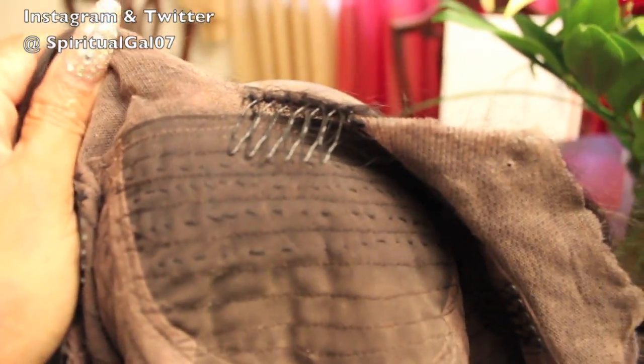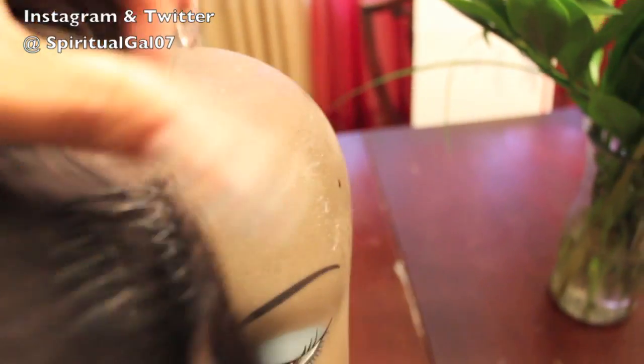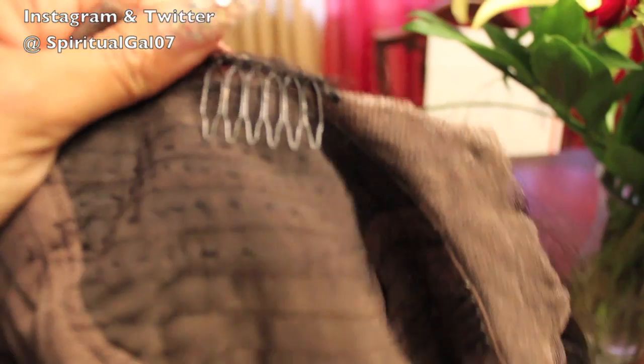On the inside, as you can see, I just did a little U and cut out the bad part. We still have some lace on both the left and the right side, and then I attached a comb in the center.